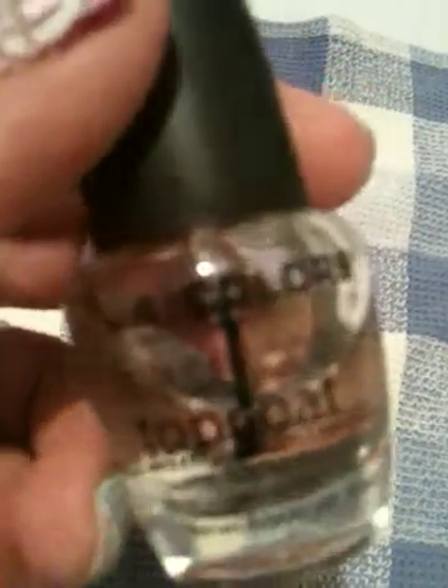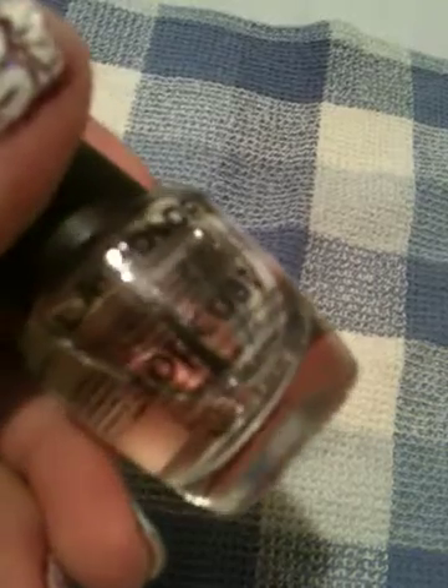I used LA Colors base coat top coat. I prefer this as just the base coat — I tried it as a top coat as well and it smeared my nail design, and it's really watered down. So I've been impressed with it as just the base coat.